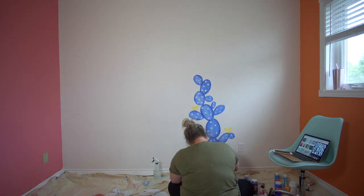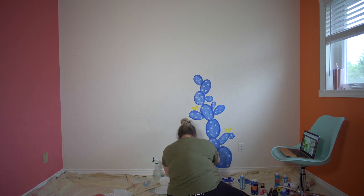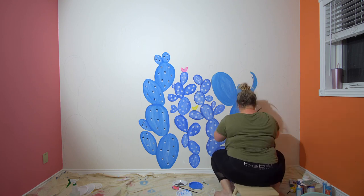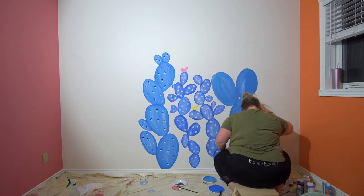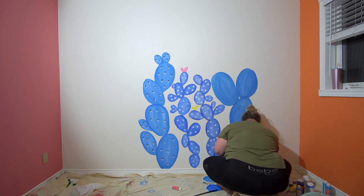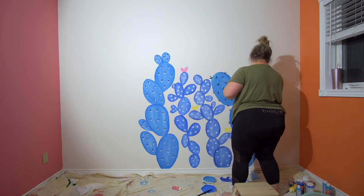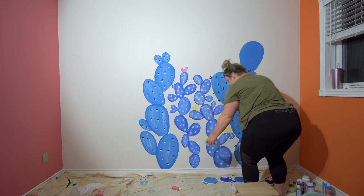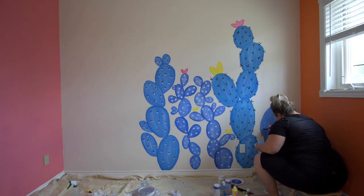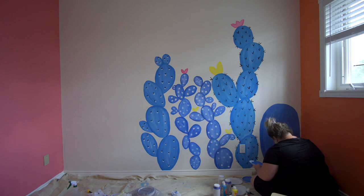To get that watercolor look, I first started by trying to use a spray bottle, but I found that the paint was leaking too much down the wall. So I decided to change my method — I got a cup full of water, and after I would get the first coat of blue on the cactus, I would go in with a lighter shade of blue or white. I would first dip my paintbrush into the water, and that would create a softer, more watered-down version of the paint.